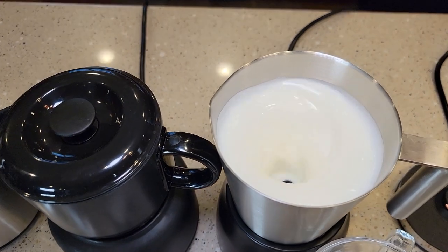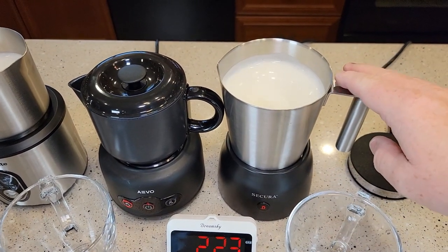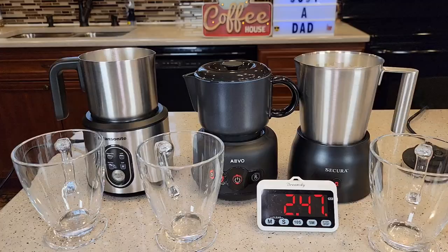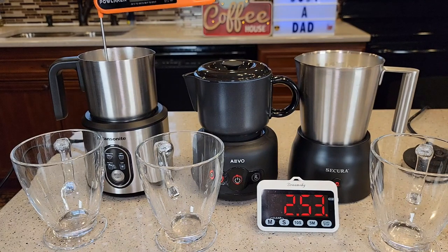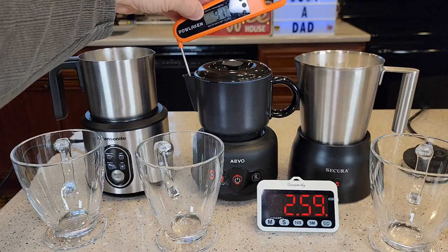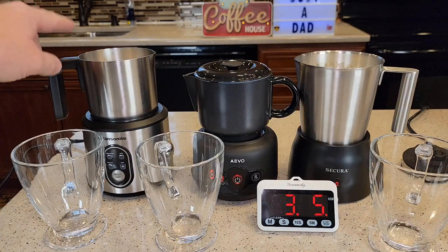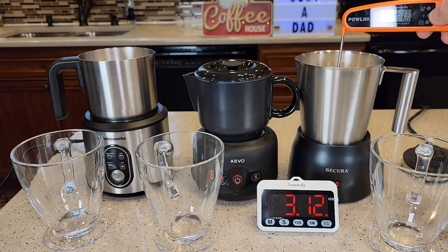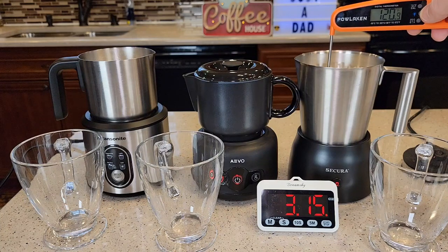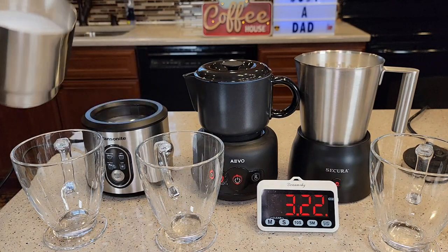The three base units are definitely taking longer. The base Secura is being a bit loud and vibrating. Temperature-wise: the Pancenite was definitely the hottest — around 150°F. These other two base units hovered around 140°F. The Pancenite finished up and it's around 150; the base Secura usually gets around 140.